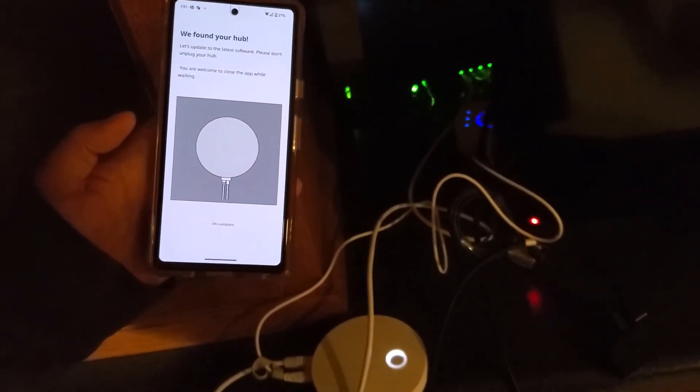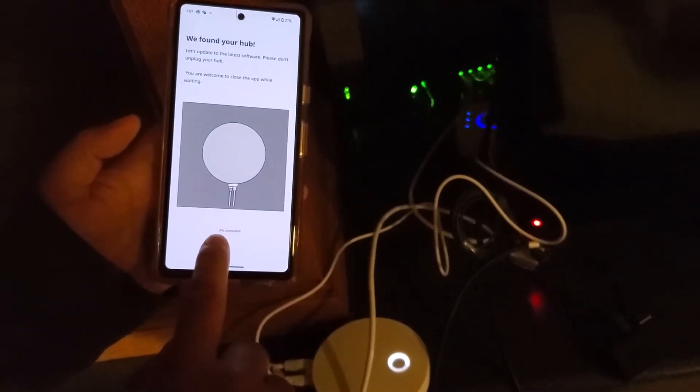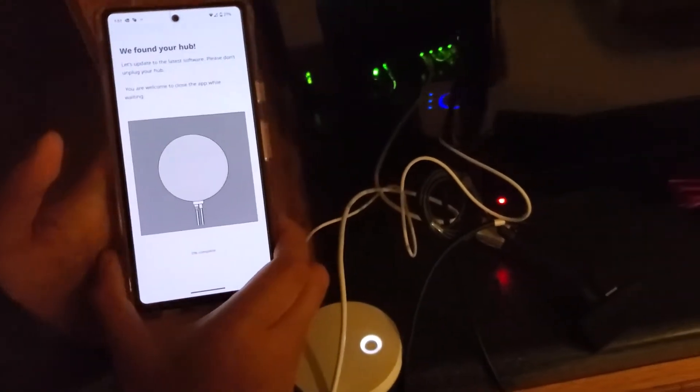It found the hub and it's now trying to update to the latest software. It says you're welcome to close the app while waiting, and I can see the progress bar showing zero percent complete, so I feel like I may have to wait here for a little bit.